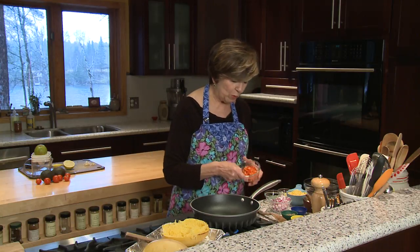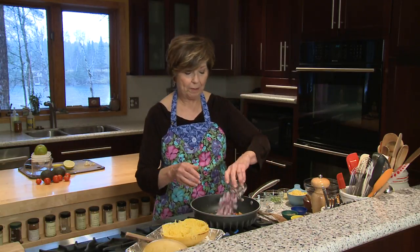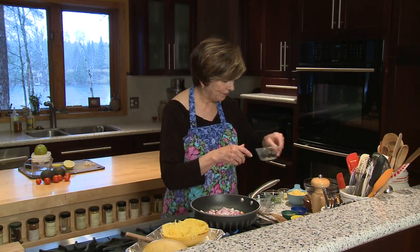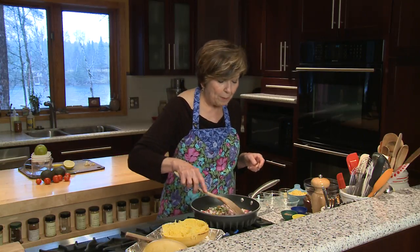I've already heated up a couple tablespoons of oil and I'm going to add one red bell pepper that I've chopped up, one half cup of red onion, and one jalapeño pepper because I like heat — and I even keep the seeds in it to add extra heat. And then I'll just sauté this for a couple minutes.